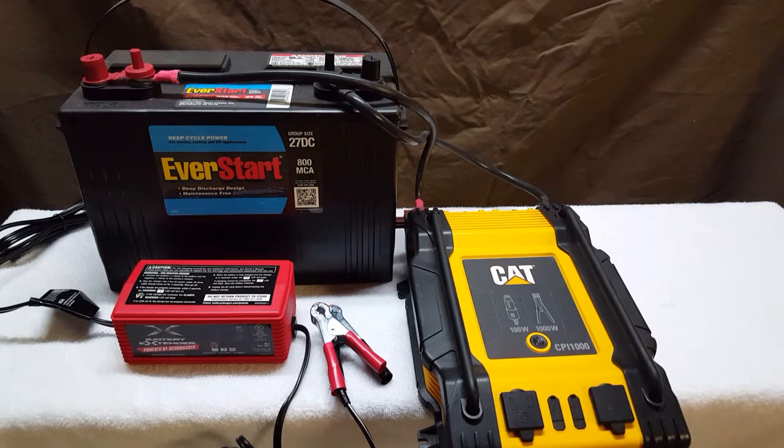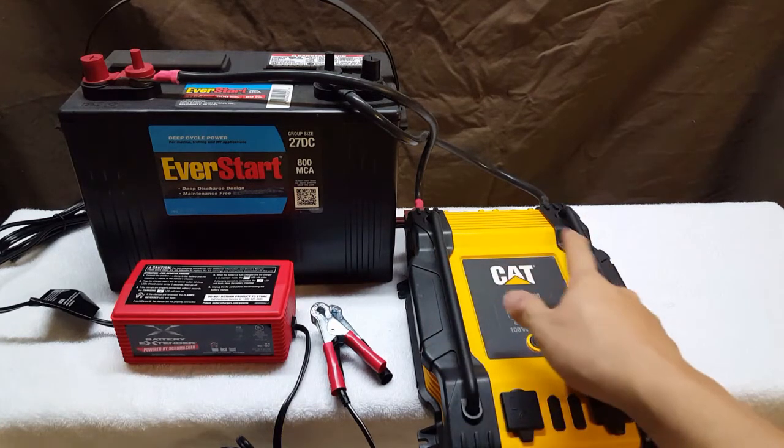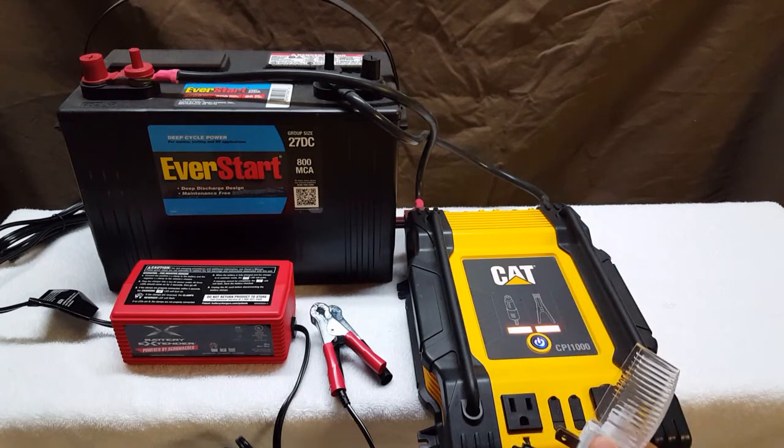The second thing you need is an inverter, which you can pick up at Home Depot — I think this one was about 50 bucks. Basically follow the instructions that come with it: you have two wires and you hook those up to the positive and negative terminals of the battery, and you're pretty much good to go. In the event of a power outage, just turn on your inverter — it has sockets and also USB ports.